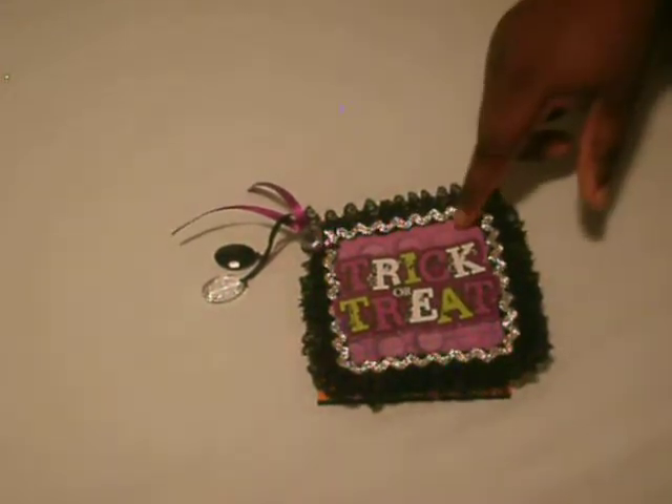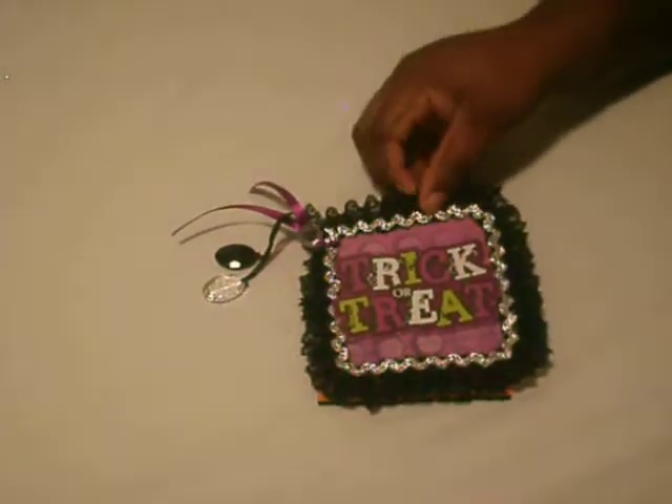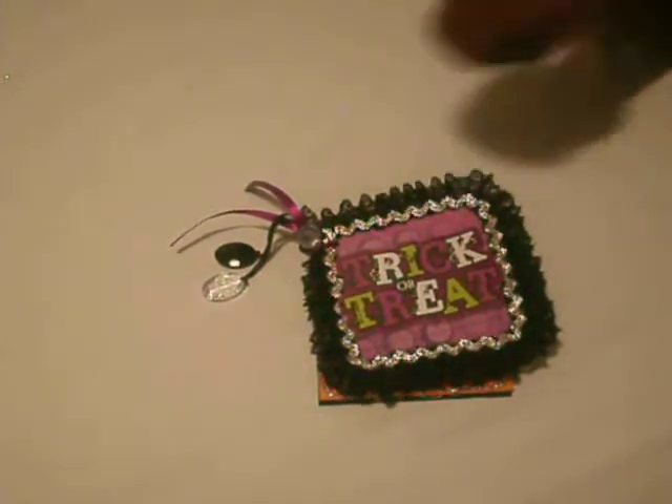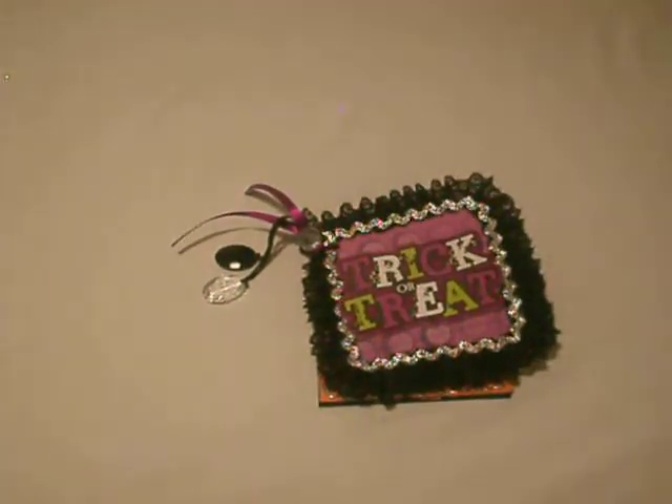I used the Glitz plaque from DCWV. On the edges I just added black lace and this silver trim that I got from Hobby Lobby. This trick-or-treat die cut I got from Joanne's last year when they had a sale and it was on clearance.